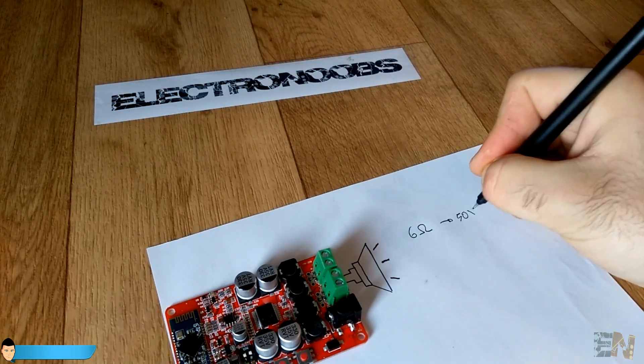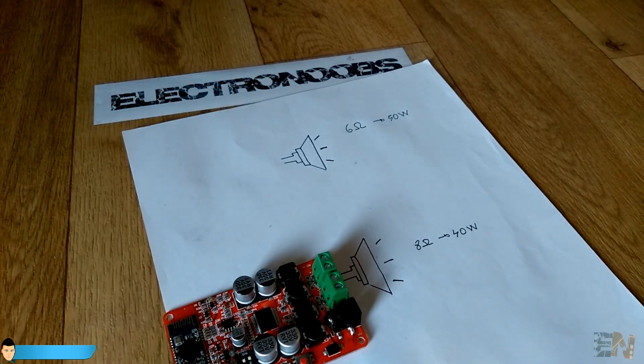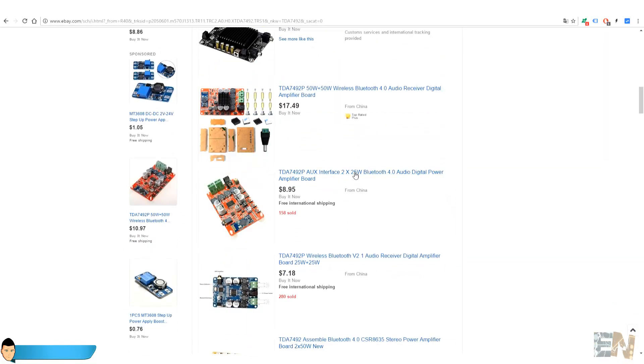If we use an 8 ohm speaker the power lowers to 40 watts. Be careful, there are a lot of boards that look the same but have just 20 or 18 watts output. So make sure of that when you buy it.